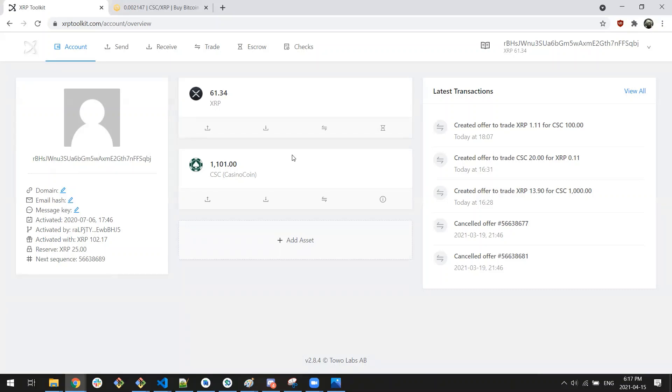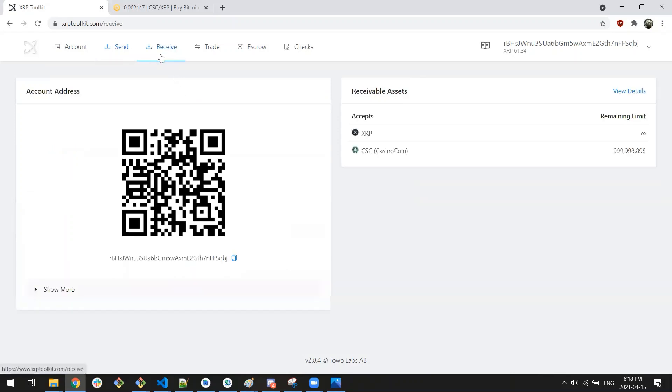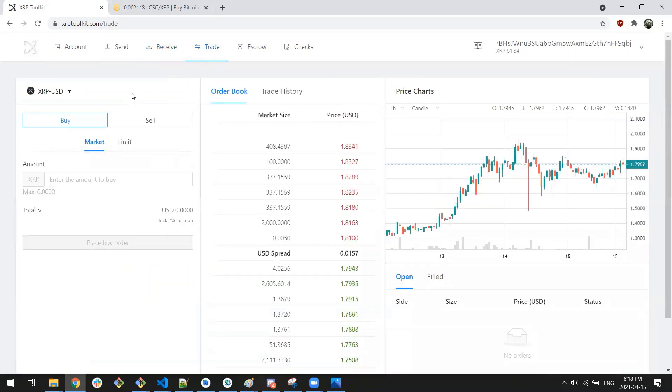Without further ado, let's jump in and take care of some trades and go over some brief explanations of how this all works. Much like any other wallet, XRP Toolkit allows normal functions like send and receive. We can go into Send, put in a destination wallet address, a destination tag if required — like if you're sending to an exchange — and the amount to send. This will send a signing request to your ZUM app and you would sign it there. But this isn't the focus of our tutorial today — what we're looking at is Trade.